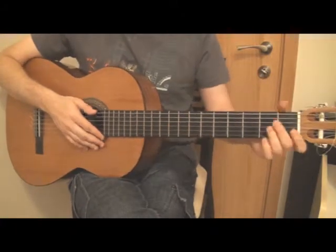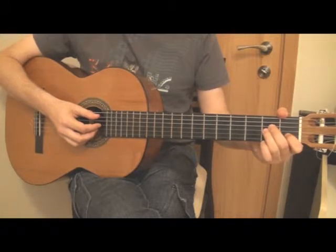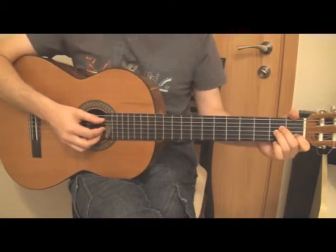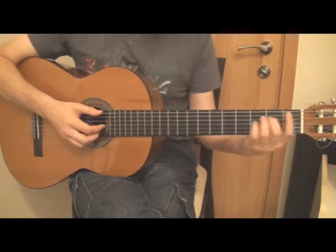Okay, the verse. I had to just recall. It goes like that. It starts with an A minor, then F.